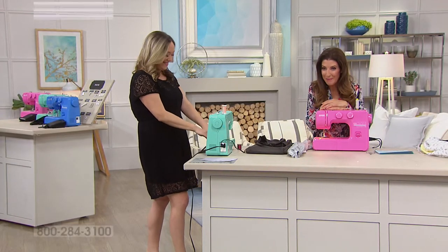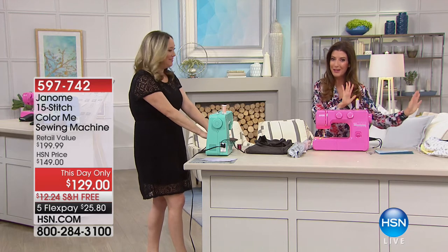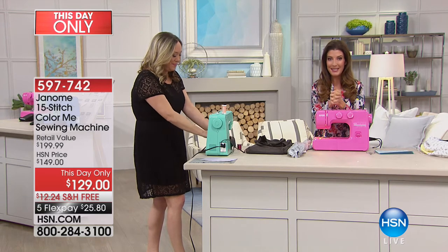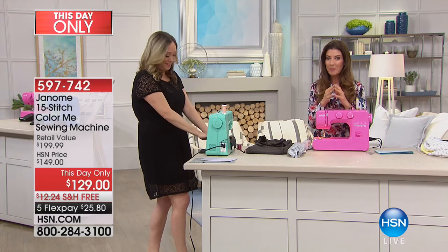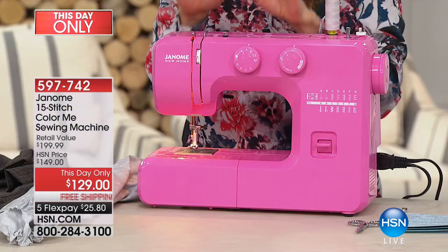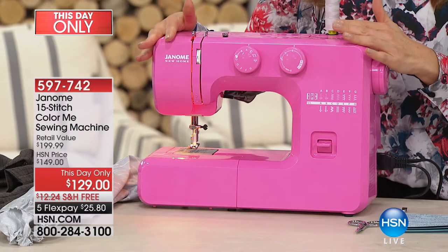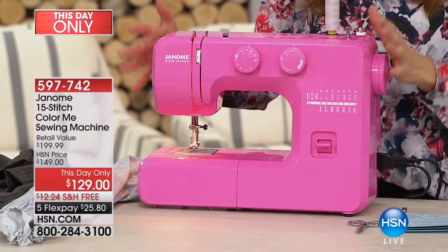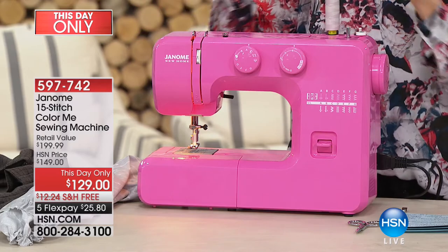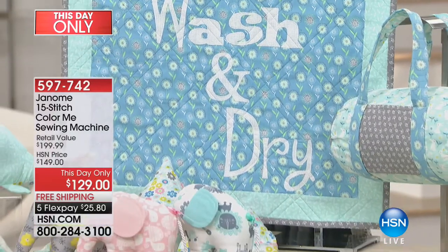Haven't you always wanted a pink sewing machine? What about mint green or brilliant blue? This is a brand new premiere from Janome — a Japanese company that are leaders and pioneers in sewing and technology. Usually this sewing machine is only found in dealer stores, but here at HSN we have an exclusive offer for just $129, five flexible payments, just for today. You're getting a fun color plus a real full-size sewing machine that does everything — oversized quilts, hems, home decor, quilting, and crafting.